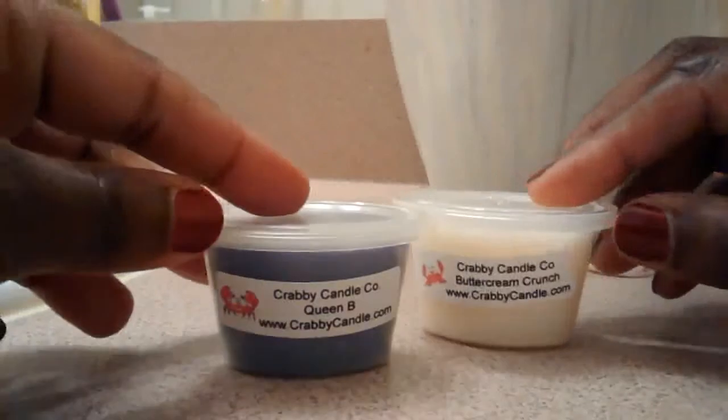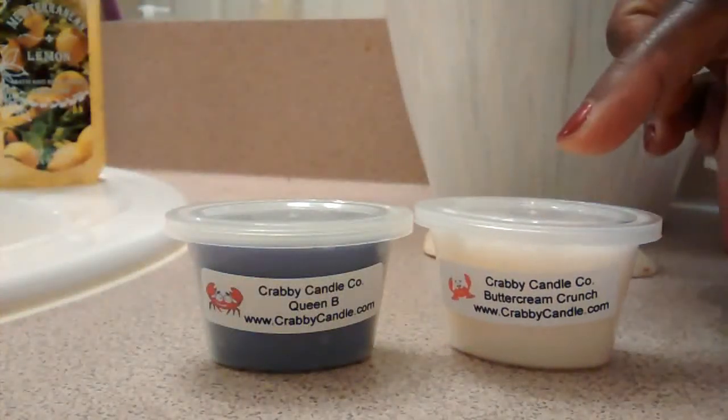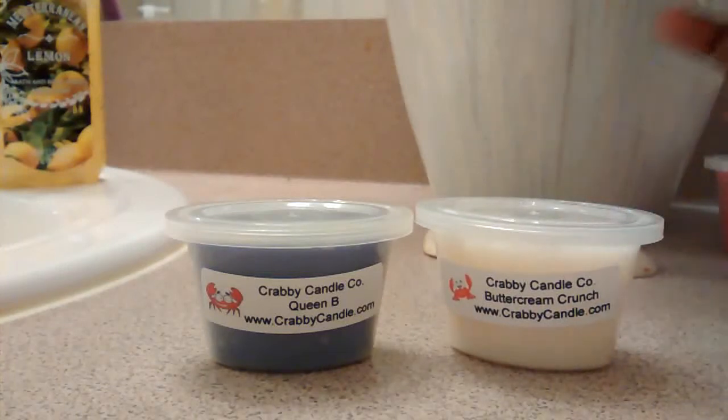So these are my two samples. I got Queen Bee and I got Buttercream Crunch. Buttercream Crunch is so delicious — almost edible, that's how yummy it smells. There's a little bit of peanut, toffee. Yeah, that's what I'm picking up — toffee out of the Buttercream Crunch.